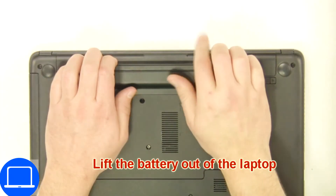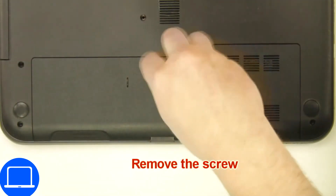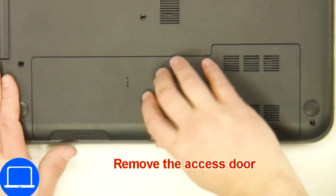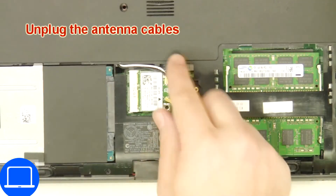Slide tabs outward to unlock and remove the battery. Unscrew then remove the access door. Now to remove the web camera.